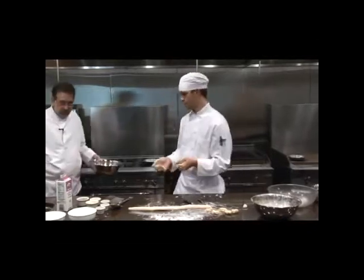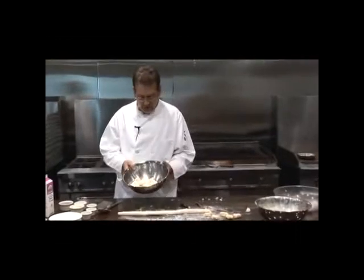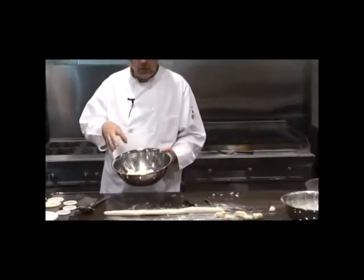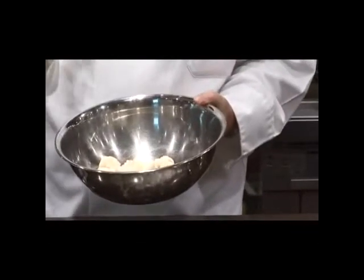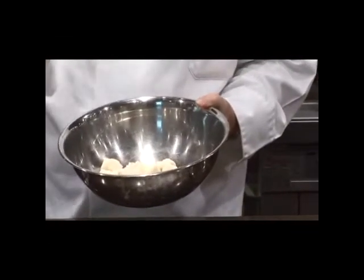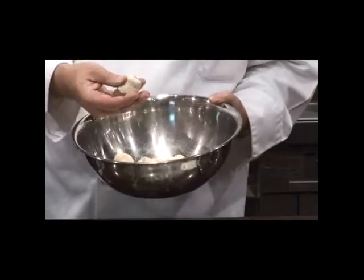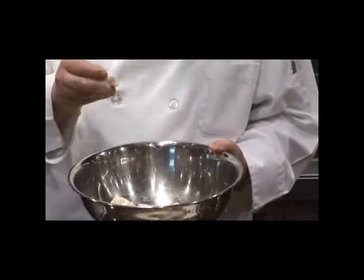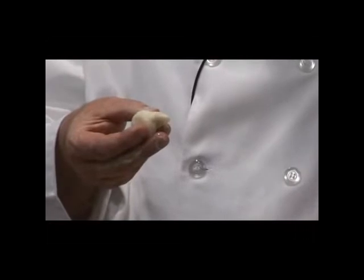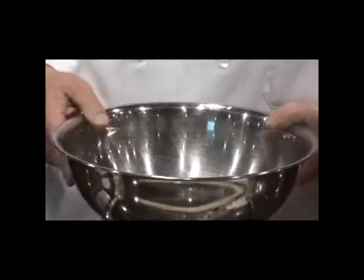Those are going to puff up a little bit. We'll swap places so he can wash his hands. We've got salted water — we're going to boil these gently until they float to the surface. They don't take long because it's a fresh pasta product. These are fun little dumplings. You can put them in an ice bath and into your fridge, or you can freeze them at this point in freezer bags.